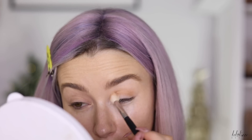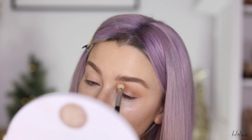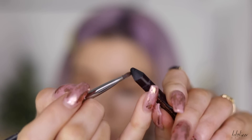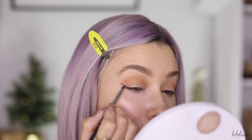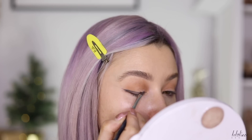Now I'm taking a black eyeliner — this is the Charlotte Tilbury one — with a small shader brush, a Morphe E39. I'm taking some product on the brush and mapping out my line. I want the outer part to be thick and then go into a nice fine line, so the outer area will be the thickest part of the liner.